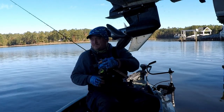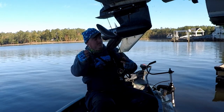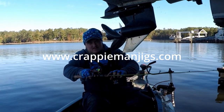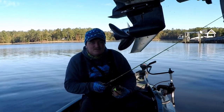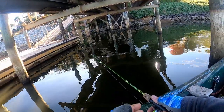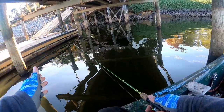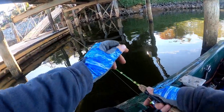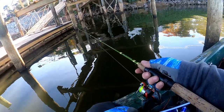The setup I'm using is a 5-foot ACC crappie stick with a 1/32-ounce Crappie Man jig head with a Monkey Milk little minnow. I've actually drilled out my rod so I'm able to feel the bite just a little bit better. We're tossing the 1/32-ounce Crappie Man jig head out with a Monkey Milk on it, letting it pendulum back until it gets straight with the rod and reel, and then I start crawling it back to the boat.